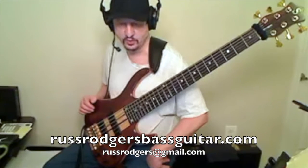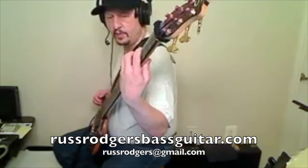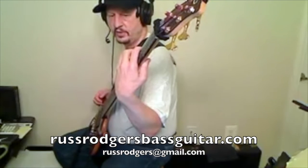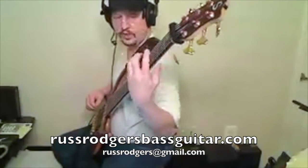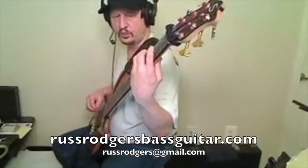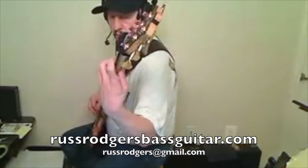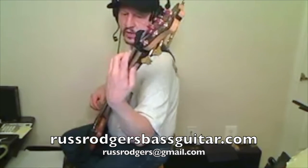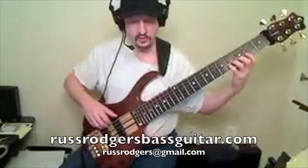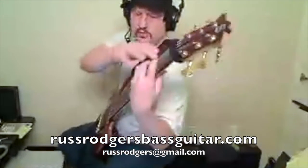The thumb acts as a mute. When you're going down to the lower strings, what takes care of the higher strings ringing is the first finger. When I'm playing on the bass, I don't want my first finger up with space between it and the strings. I bring the hand down just a little so that the first finger maintains a curl but also contacts all the higher strings when I'm playing on the lower ones. That's what keeps your higher strings quiet while you're playing on the lower ones. What keeps the lower ones quiet while you're playing on the higher ones is the thumb going up. So when you're going up, it's the thumb's job to keep it quiet; when you're coming down, it's the first finger's job.